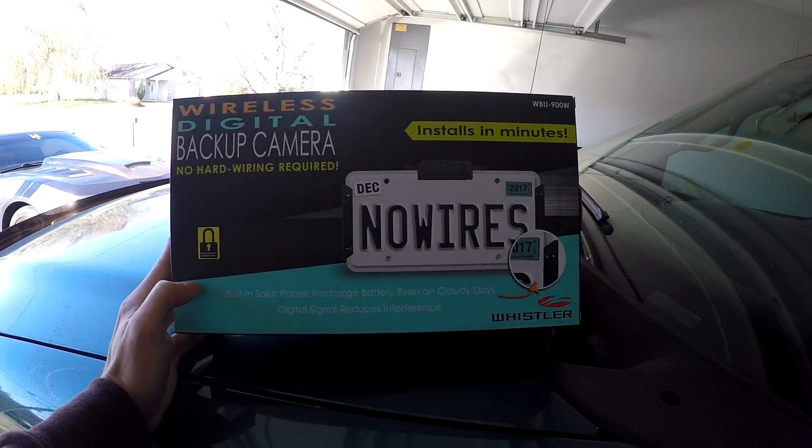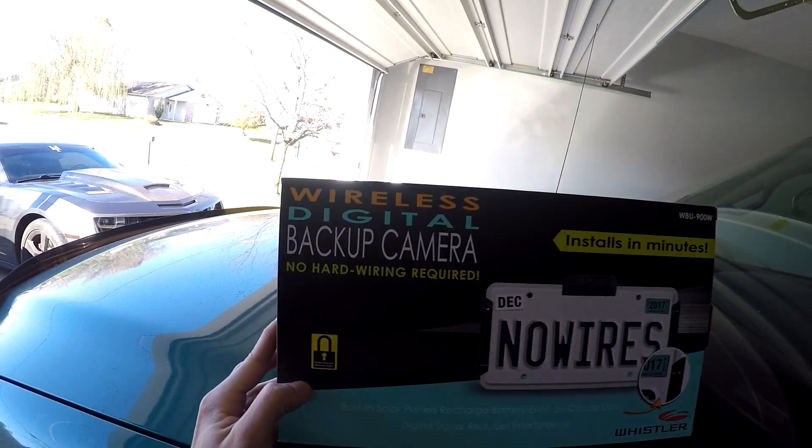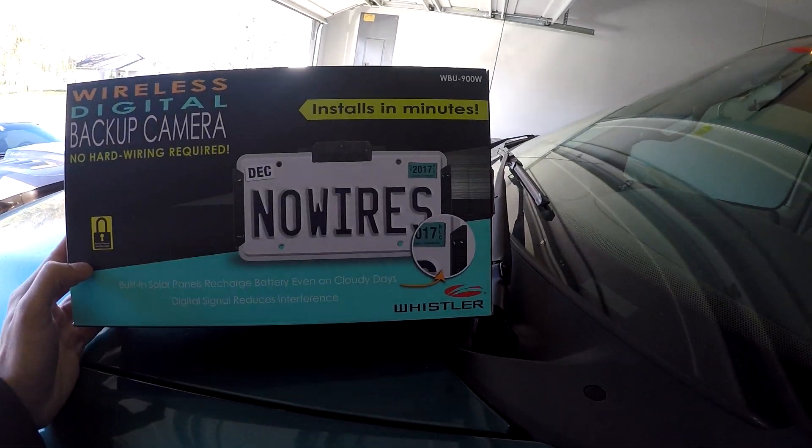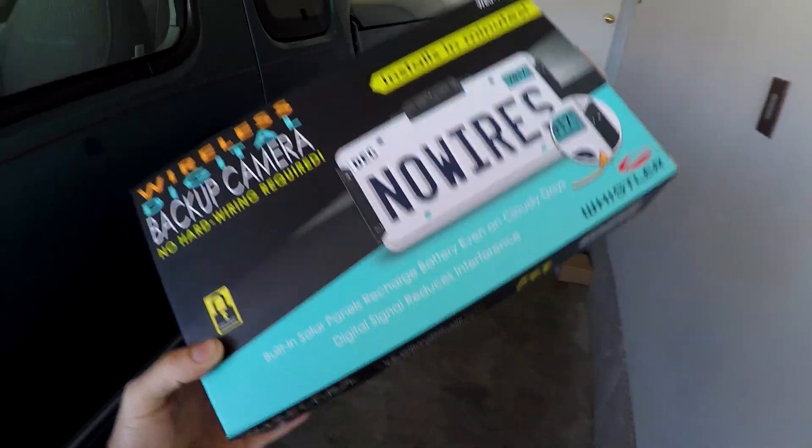I found this at Walmart for a hundred bucks. It's a wireless digital backup camera — no hard wiring, installs in minutes. It's made by Whistler. The one reason I never got a backup camera before is because I didn't want to wire it all the way through the car, and I didn't have a screen for it to display on since I don't have a big MyLink touchscreen — just the standard head unit in the 2010 Camaro. It does come with a little four-inch monitor.